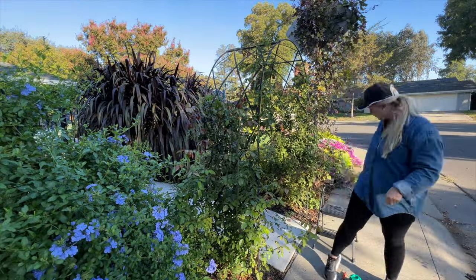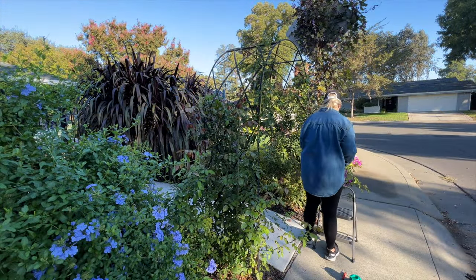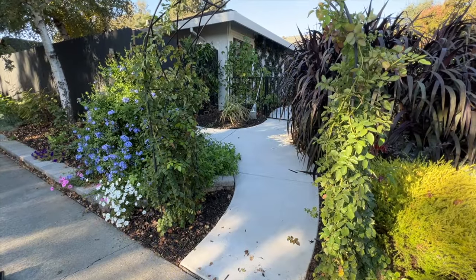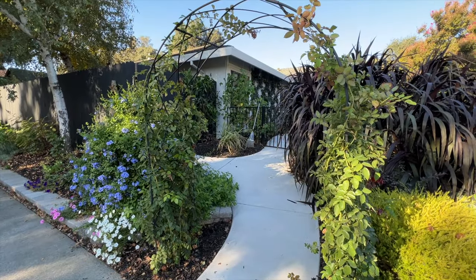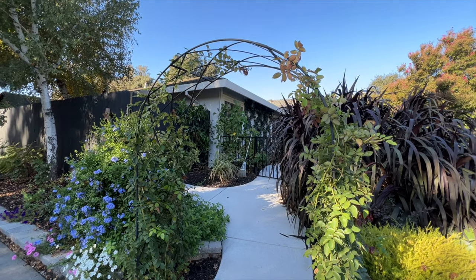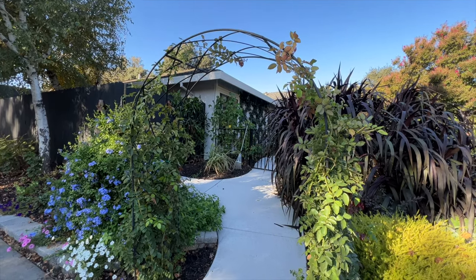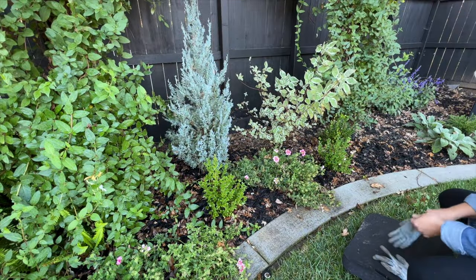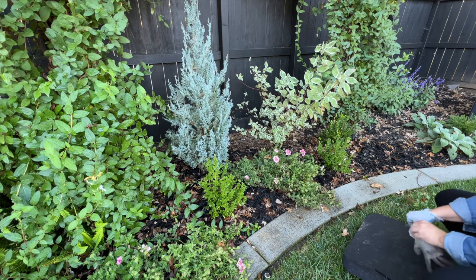I got some blooms this year but not a ton, and I'm okay with that — I was really just focusing on growth and training them up the arch. The growth is just crazy, and when I focus on it it looks so good. I love it when it's all pruned and trained properly, and I can't wait for it to reach the top.